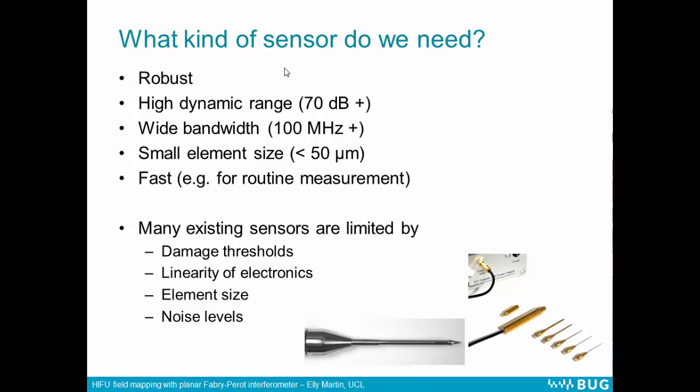Many of the existing sensors are limited by their damage thresholds, first of all — this might be 10 or possibly 20 megapascals — and also the linearity of the electronic components in the system, so they're often designed to work up to these 10 megapascal limits. There are some robust PVDF hydrophones available, but they tend to have large element sizes, which is also limiting. And some of the sensors which can withstand high pressures have quite high noise levels.